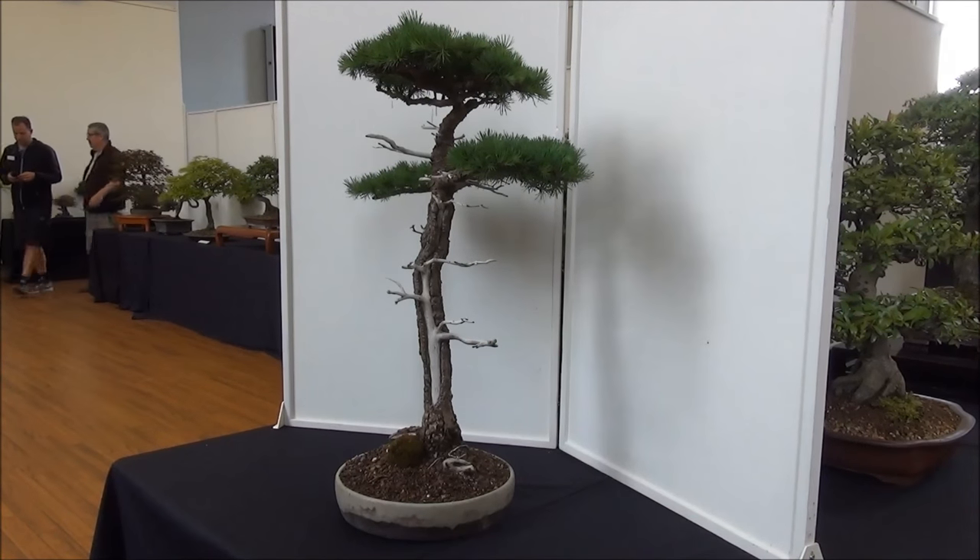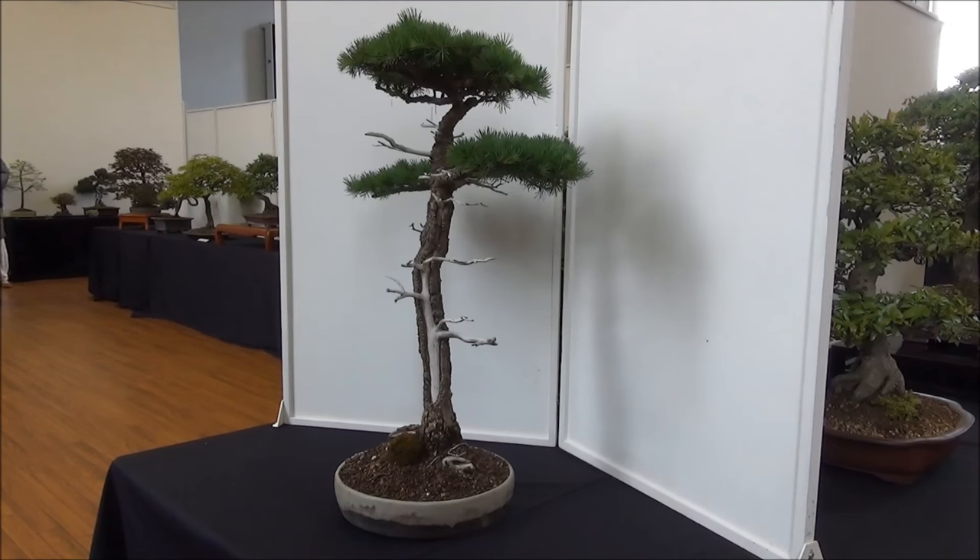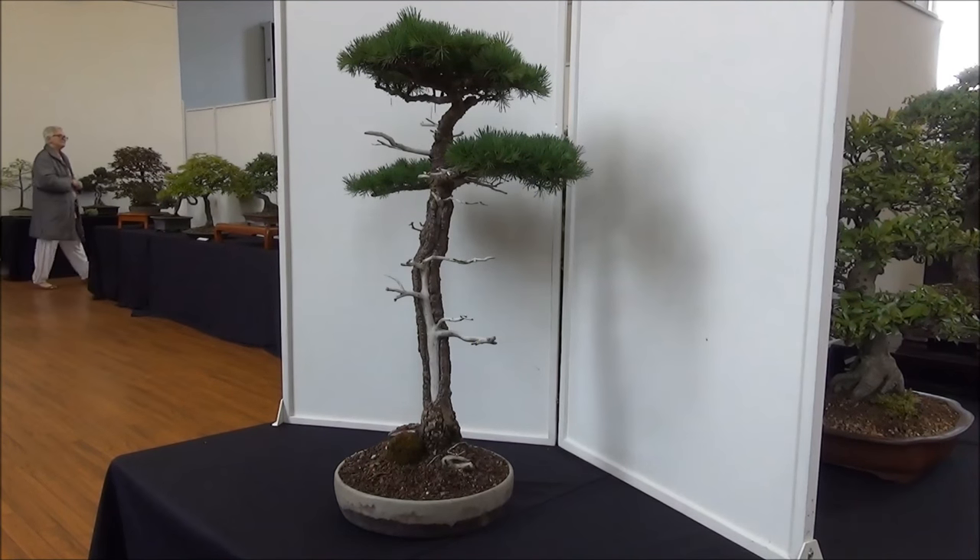This is a large, quite tall tree with shari and a lot of jin, and it's also being displayed on itself.